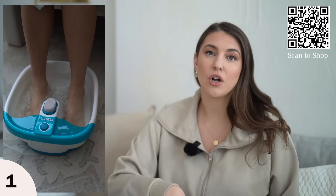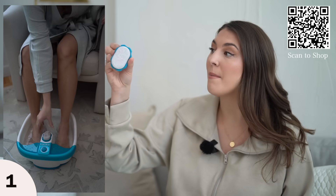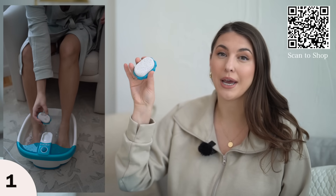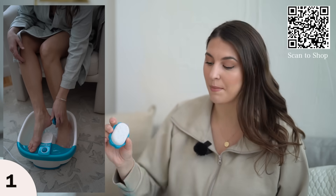You could also add in some Epsom salts to give your feet a much needed spa moment. It also comes with a removable pumice stone, so while your feet are soaking you can soften your skin with the pumice stone.